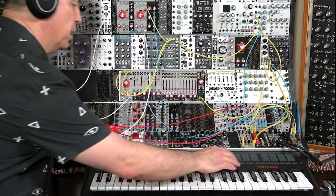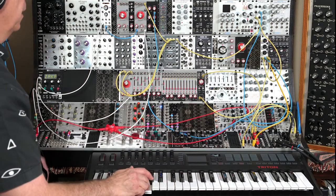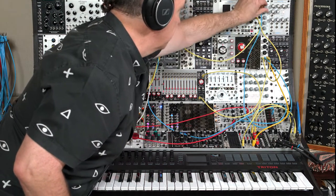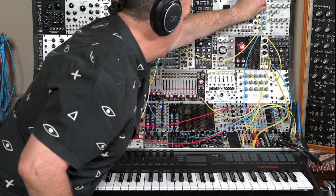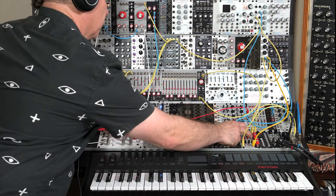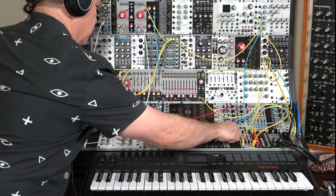I'm going to turn off my arpeggio for now and set up a drone. I'll turn up the VCA so it's on constantly and turn up the filter so you can hear some sound. For reference, here's the unaltered sound, and then the sound of the Bark Processor.